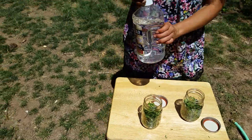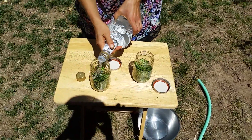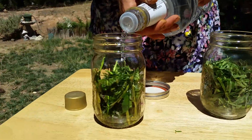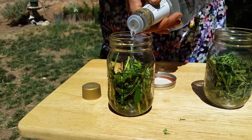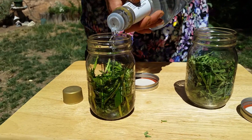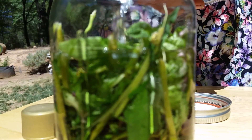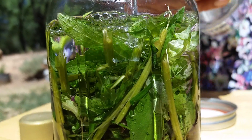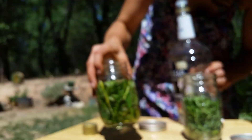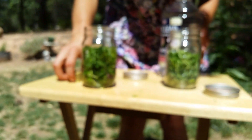We'll fill the jars with alcohol. With self-heal, you can use the tincture externally for wounds. If you mix it with water, it will help it be less painful on open wounds. You can also mix it into creams for cold sores. That's about 16 ounces.